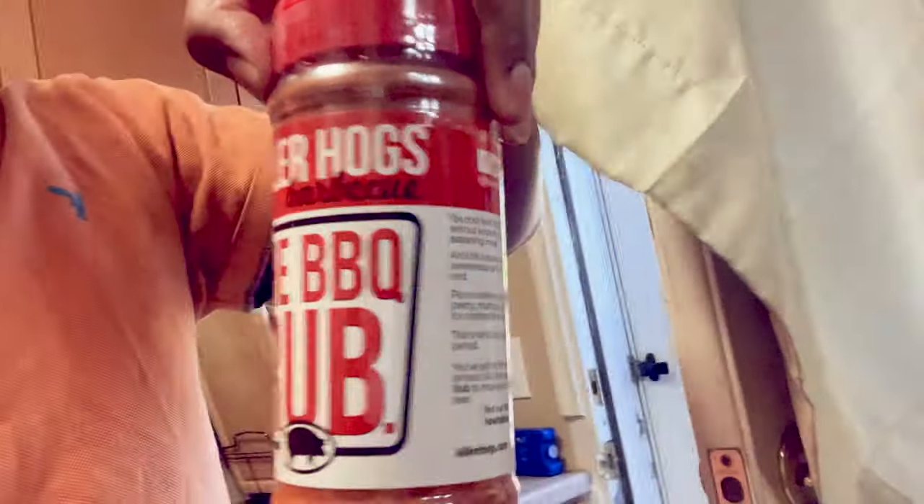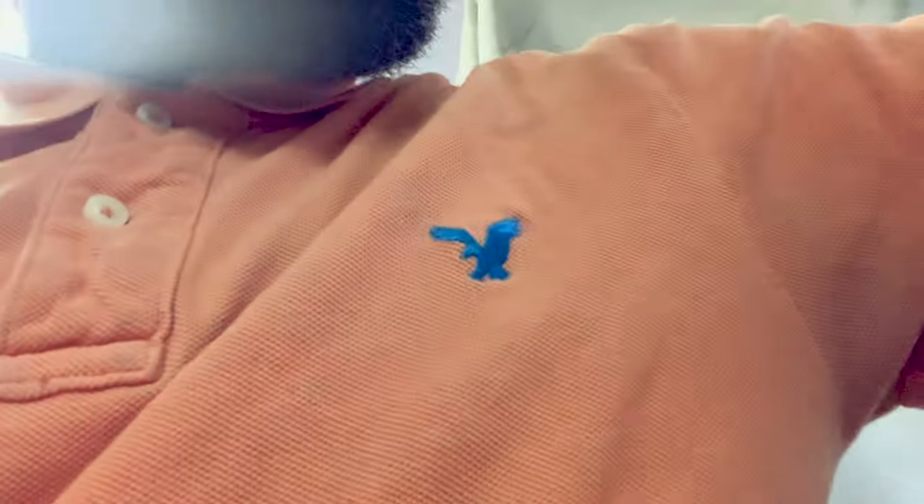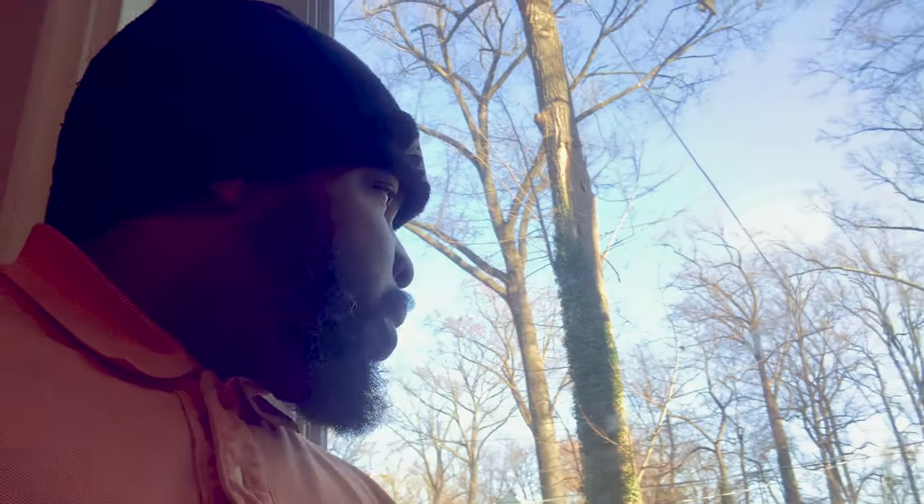Then I threw on the rub — this bad boy right here. You can get it at Walmart. I bought two of them because I have two turkeys, but one container of barbecue rub did the job. After I got the rub on, I stuffed the apples and stuff inside. You want to season inside your turkey and then throw in your fruits. The fruits are also seasoned, so it's going to give it a really nice, sweet, rich flavor.